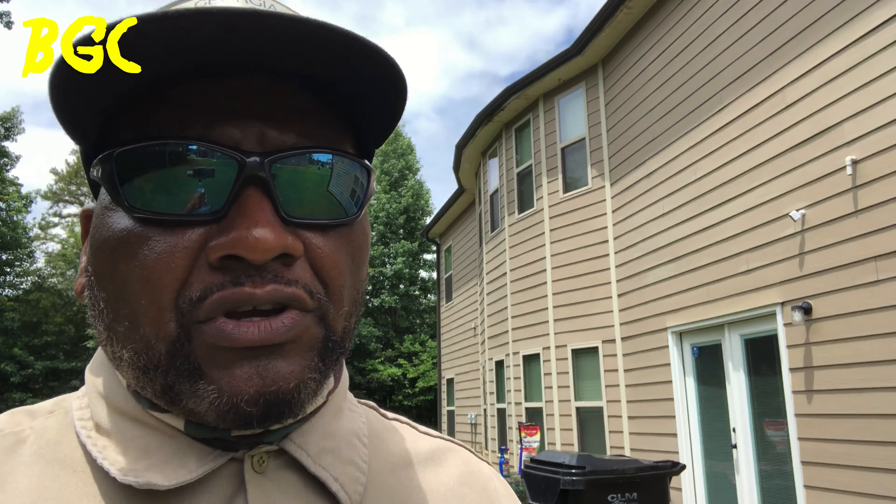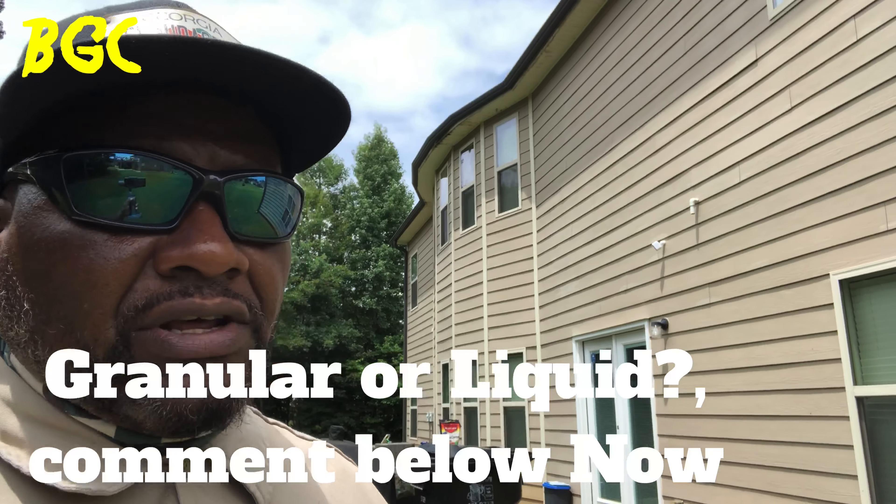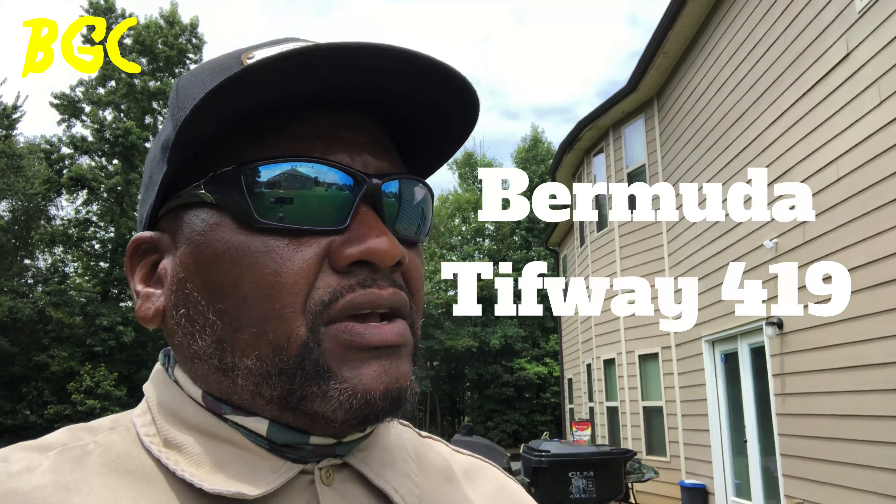This video is about lawn funguses and it's for the average homeowner. A lot of people are always trying to figure out exactly what fungus they have in their lawn. My lawn in particular, I have a warm season lawn, which is Bermuda Tiffway 419. I found a few spots in my lawn and the information I'm going to give you is real easy to understand. It's not super advanced — all you need to know is what's going to treat it the fastest way if you find some in your lawn.